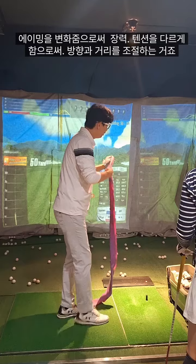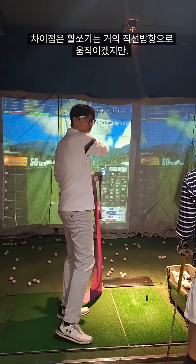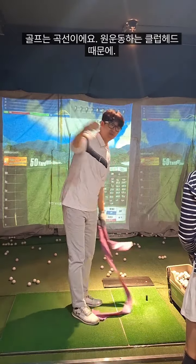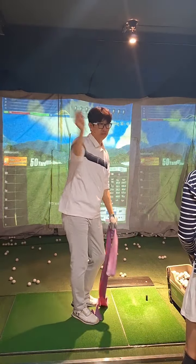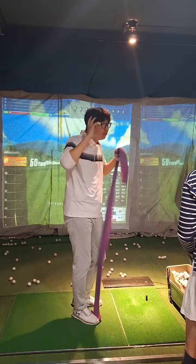Just the difference is, archery is almost feeling like a straight line, almost direct. But here, this is a curve — it's a circle. So that's why it makes it very confused.